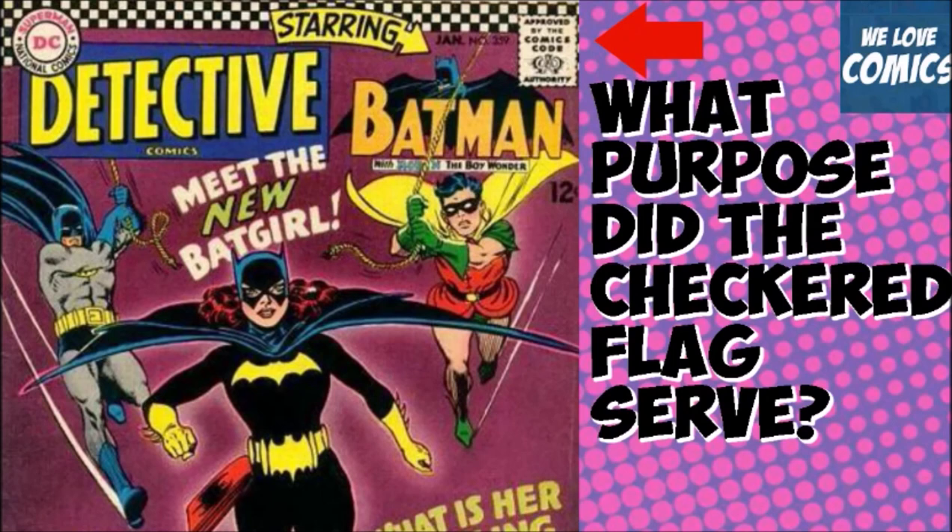Your eyes would be focused on the pattern, drawing you to the comic, which would most likely get you to pick that comic up. So there was a method to their madness. Hopefully that helps you learn a little bit more about the comics you collect.